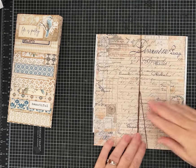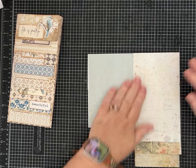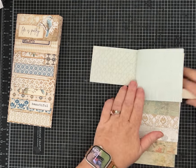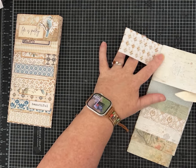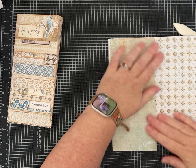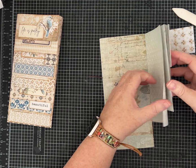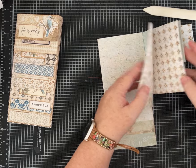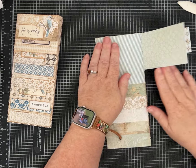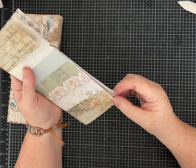Whenever I sew a signature together — whether it's a little journal like this or part of a larger journal — I like to go through with my fingers, or you could use a bone folder, and really crease down each page to get it used to being together. This is also where you can make sure you didn't slip a stitch or miss a page. With paper like this or scrapbook paper, when it's all basically the same texture and feel, pages don't usually slip out.